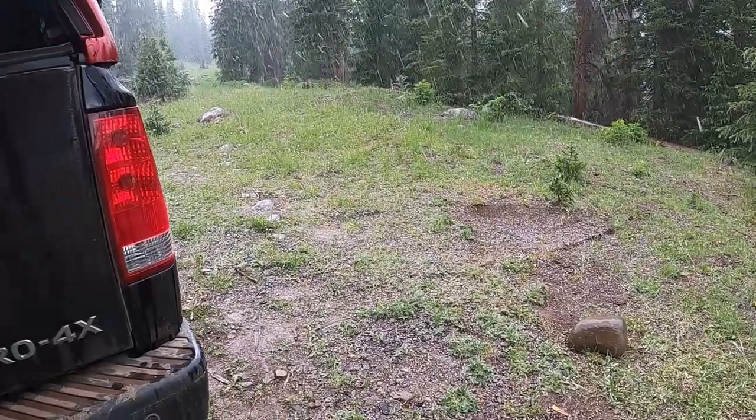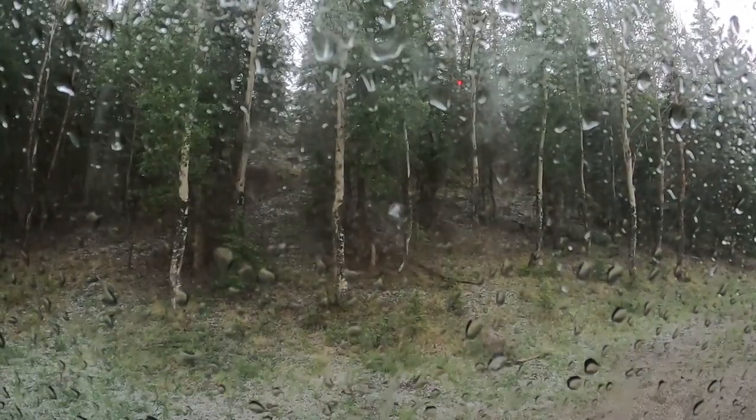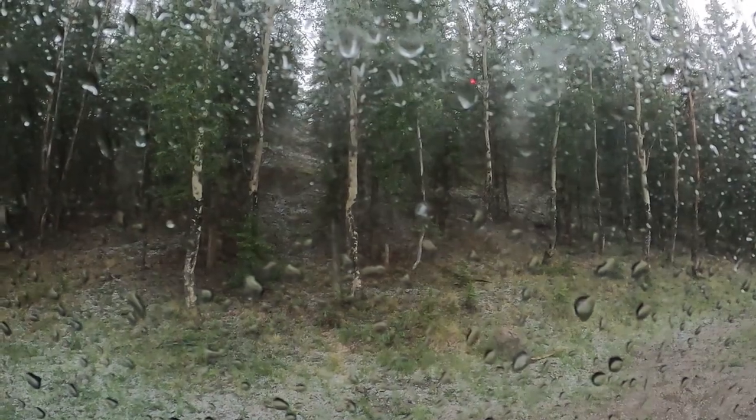I used it for like two months straight. Never had any issues with it — hailstorms, rain, wind, some shade. When I got home, I passed this on to some other guys.